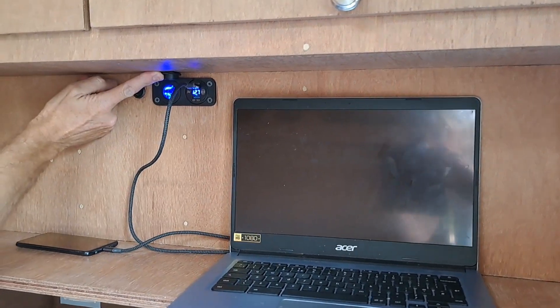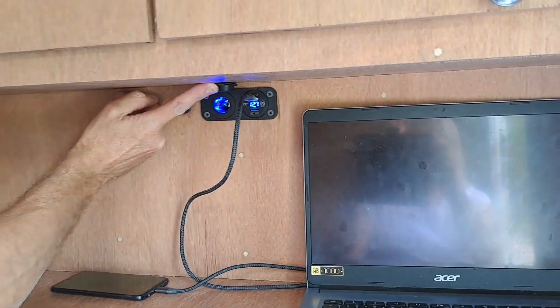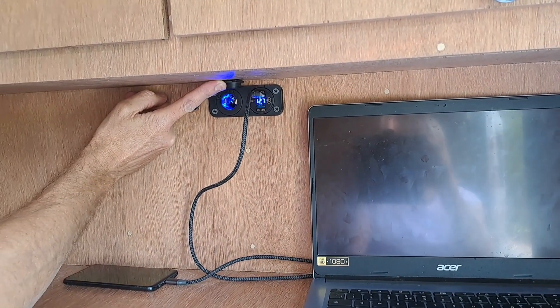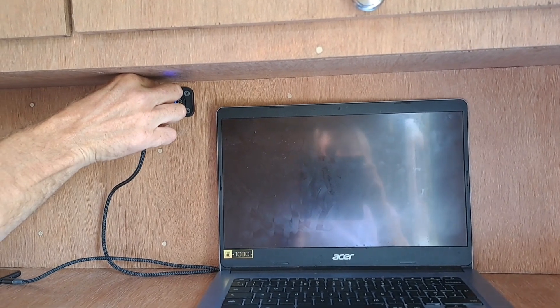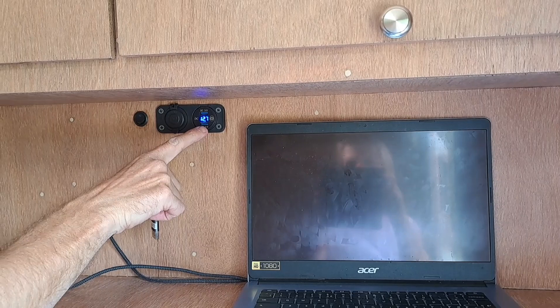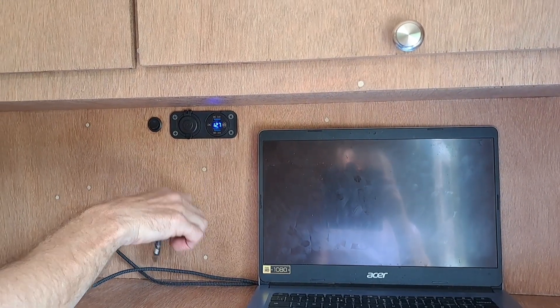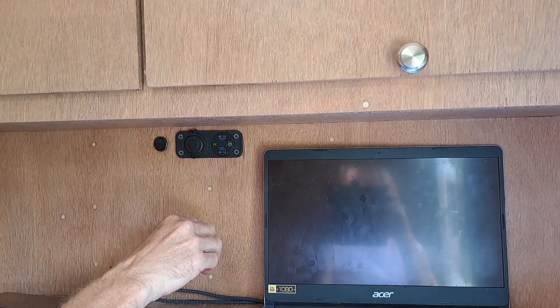Then we've got a 12-volt socket there, so if you wanted a 12-volt fan, you can plug it in there. Two USB sockets for charging your phones, laptops, tablets, iPads, whatever. And there's a voltmeter as well, which is very important for monitoring what the battery's doing — this can switch off if you don't want the display whilst you're sleeping.